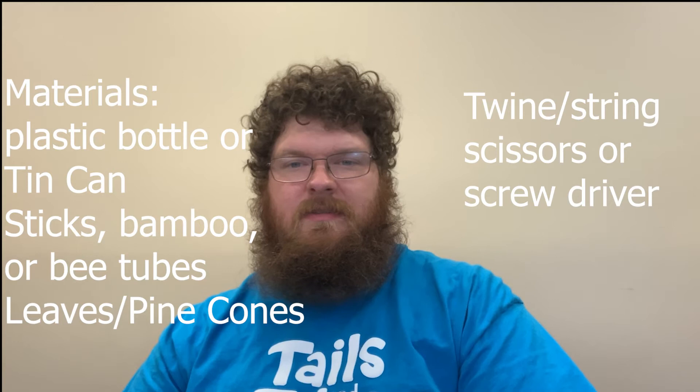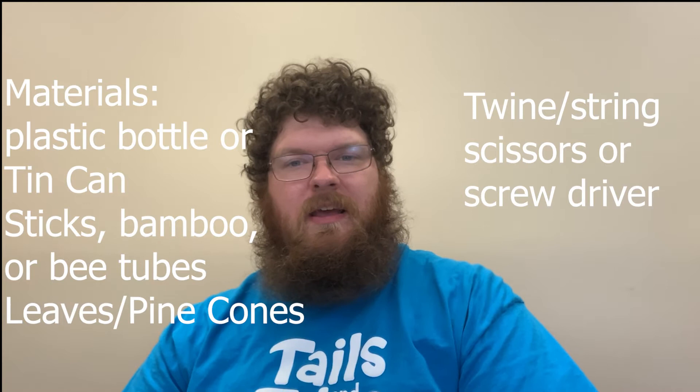The first craft that we'll look at is a backyard bug hotel that will give wild bees and other insects a place to hang out. For materials, you will need a large plastic bottle or tin can, sticks, hollow bamboo or bee tubes, leaves or pine cones, twine or string, and something to punch holes in tin or plastic. Screwdrivers or scissors work well for this.